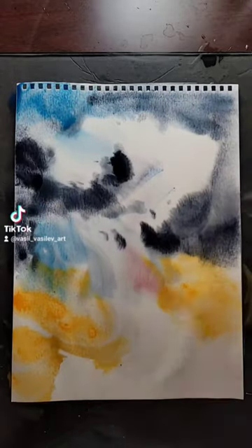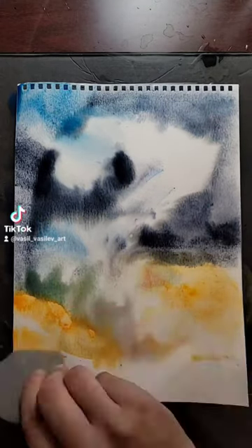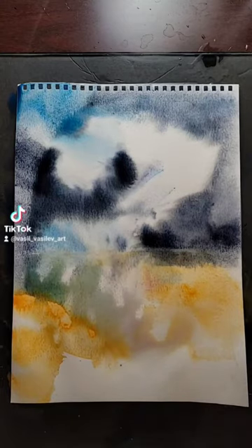We're gonna leave some kind of space in the middle for the clouds. Take the palette knife and start moving the paint around. Try to make some kind of path in the middle.